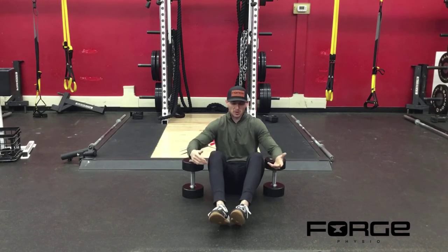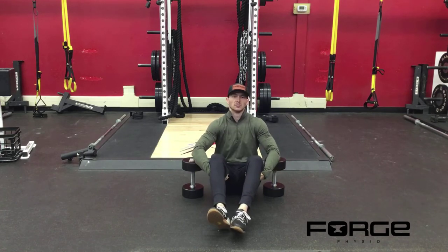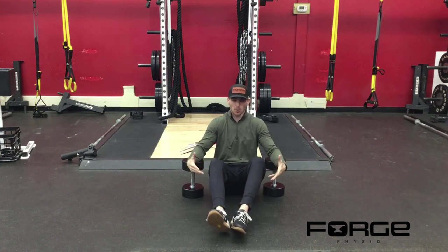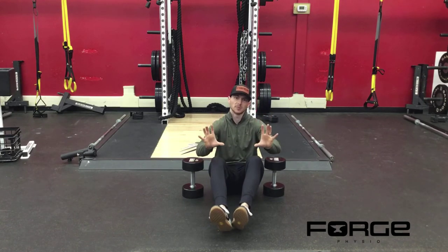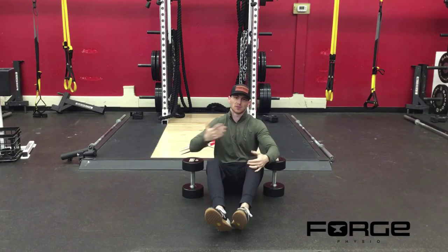So when we get set up, we want our knees to be bent. We're going to squeeze our shoulder blades toward the middle of our spine, a little bit of arch in our low back — it's fine if that comes off the ground. We just want to keep tension in our back and keep our chest open to keep our shoulder blades in a good pressing position, which creates a better position for our shoulders.